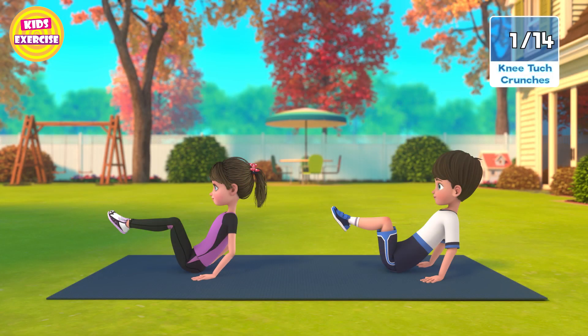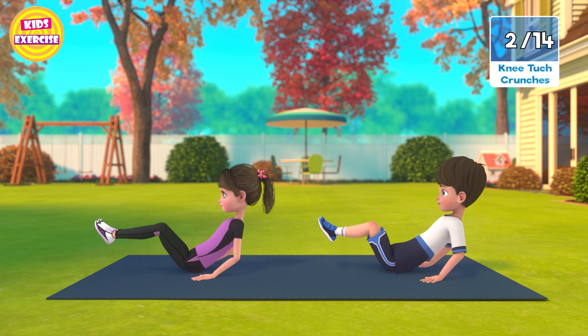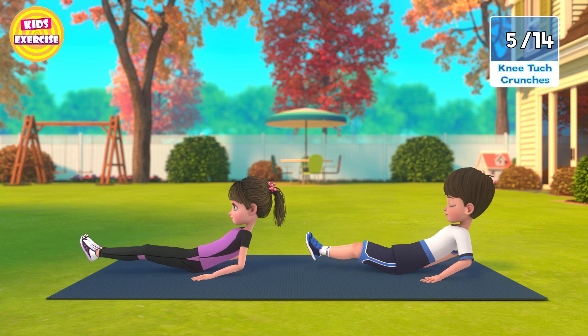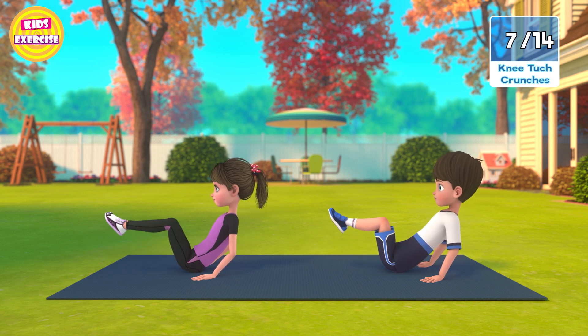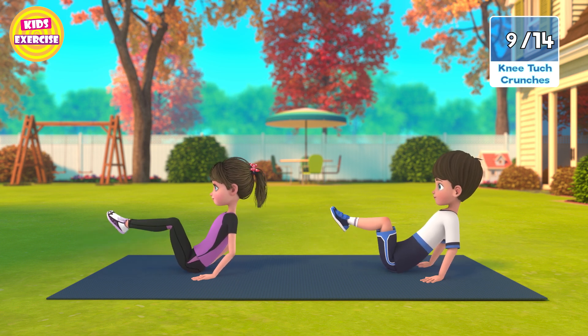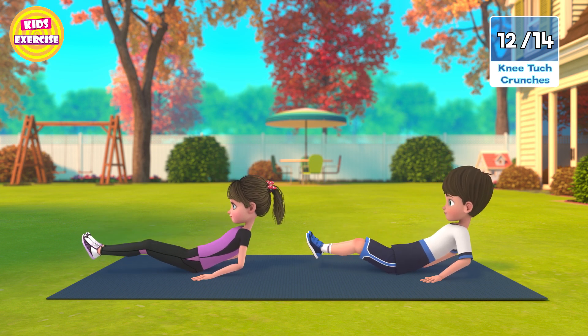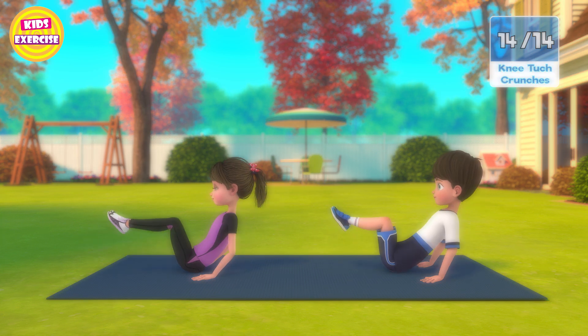Now next, knee touch crunches in 3, 2, 1, go! 1, 2, 3, 4, 5, 6, 7, 8, 9, 10, 11, 12, 13, 14, 15. Now rest.